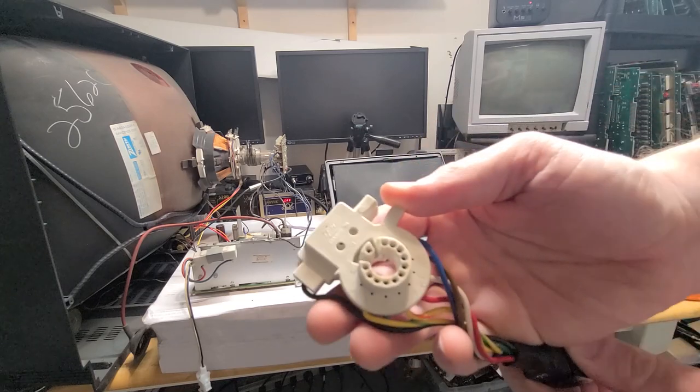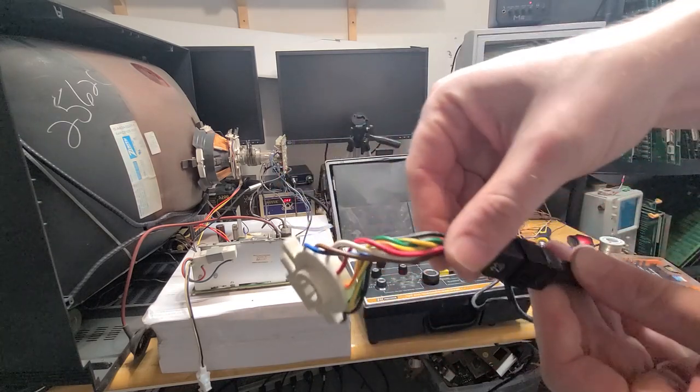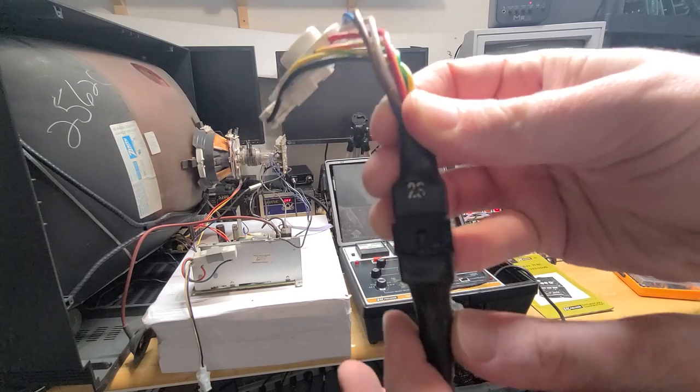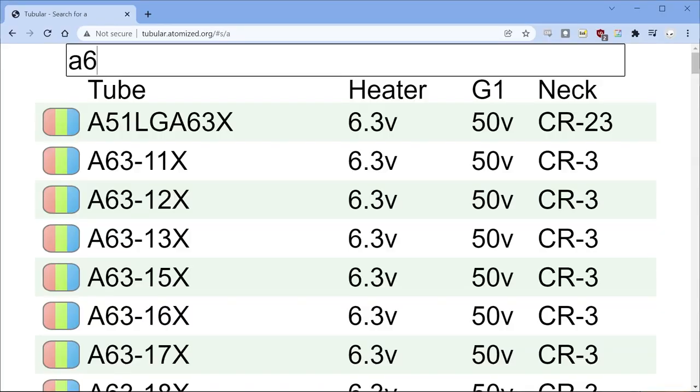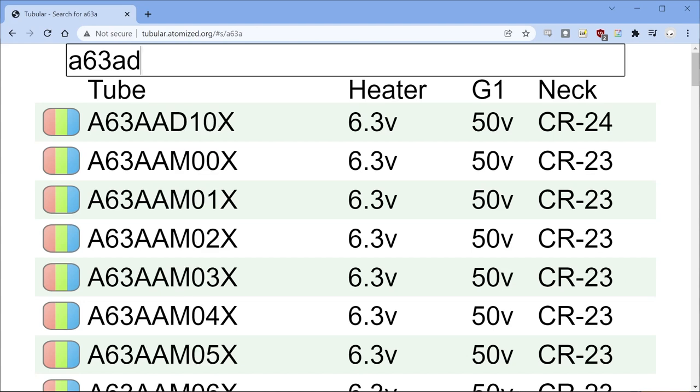To use a rejuvenator you'll need a matching socket adapter. In this case I have the CR23, which is quite common on both 19 and 25 inch sets, and I've already looked up the heater and G1 voltages which you need to know going in.